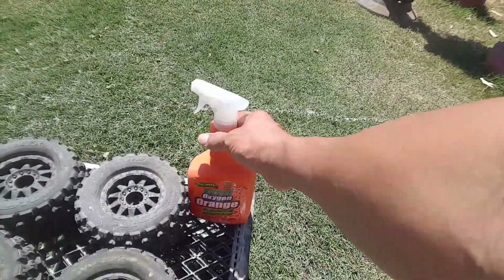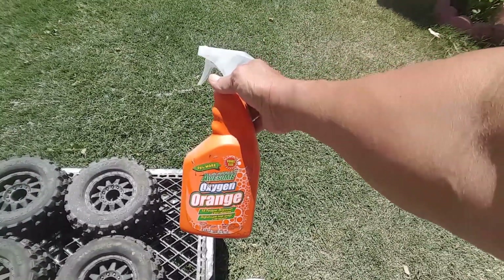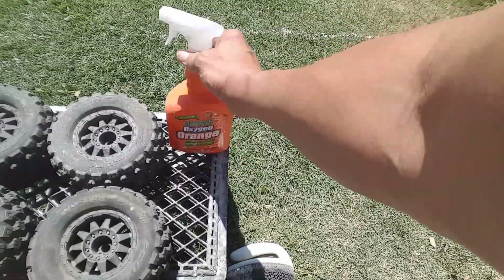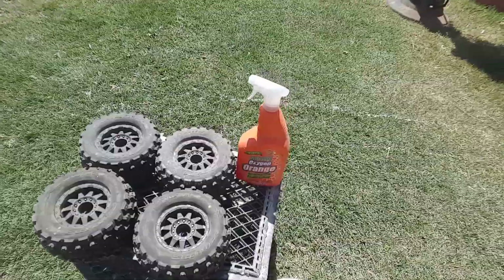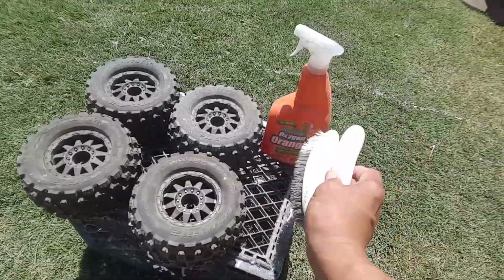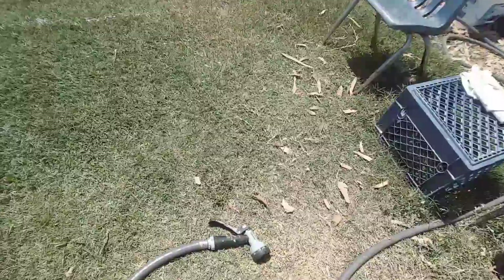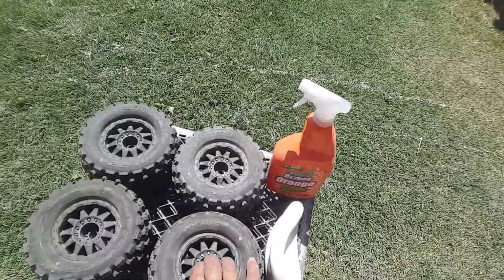Here's what I use: oxygen orange. You can get this at the dollar store, pretty cheap, only a dollar. Stock up because it's pretty good for washing. You also want to make sure you have a brush so you can scrub it when you spray. And then make sure you have a blower and water set to jet stream to wash the tires.